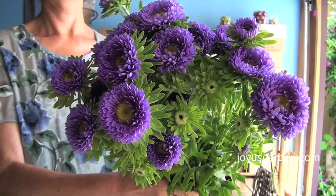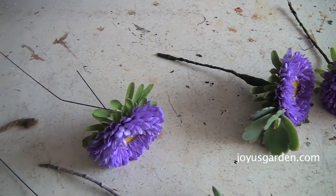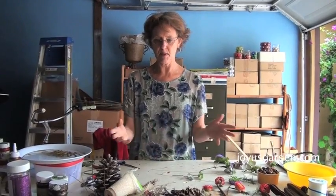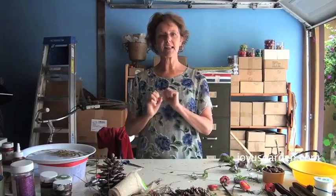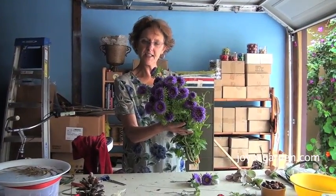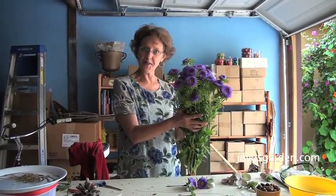Hi, this is Nell with Joy's Garden, and today I'm going to show you how to make a corsage using flowers and succulents. I have a lot of them in my garden and I use them for a lot of crafting. I'm working on a book right now about decorating Christmas ornaments with succulents and tillandsias. I also made a boutonniere in a previous video, so if you want to make a boutonniere you can refer to that.